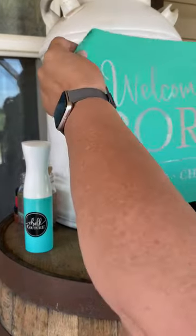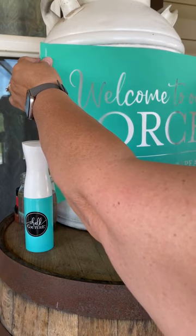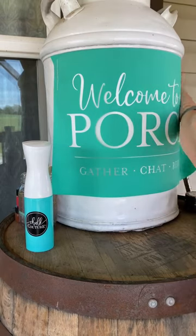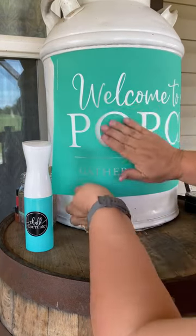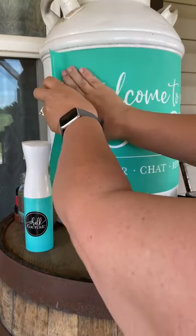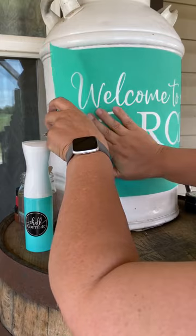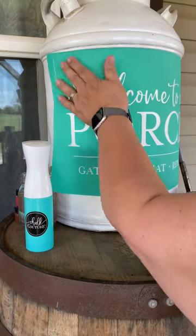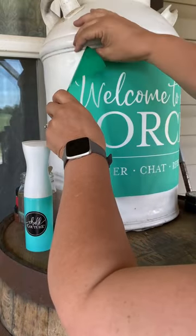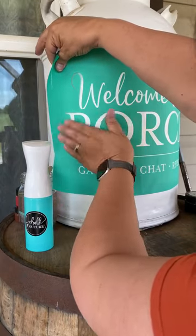I'm going to take it and center it as best I can, because the R is like the center focus of the word — the center point. And I'm just going to smooth my transfer out with my hands. I know my paint is not going to peel off because this paint's been on here for over a year. I have to keep working with it until you get it smooth, because you don't want any wrinkles. Because if you do, you will have wrinkles in your design, and I don't want that.